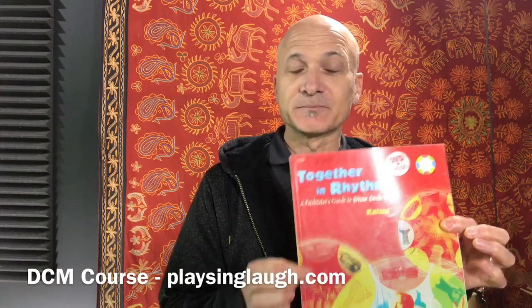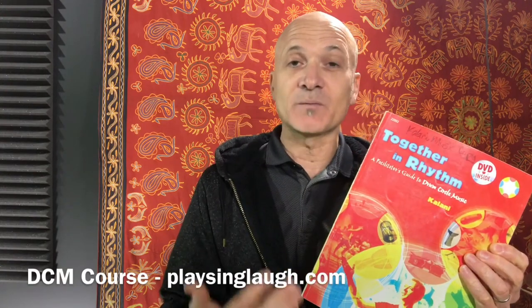It looks like this — published by Alfred Publishing. Together in Rhythm is a book with a DVD. That'll give you a really solid foundation, a look into my background and history, and the platform of the DCM approach.